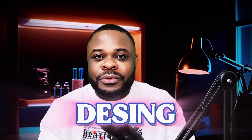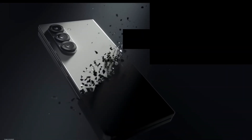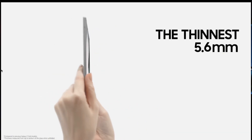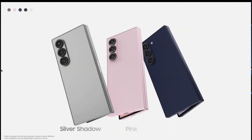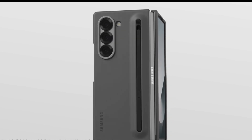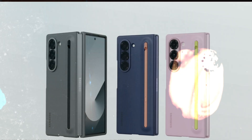The first thing we're going to talk about is the design. This foldable phone is going to be thinner than the Z Fold 6. According to reports, it's going to be reduced from 12.1 millimeters when folded down to around 8.6 millimeters when folded. When you unfold it, it's going to be 3.9 millimeters, so it's going to be very slim.